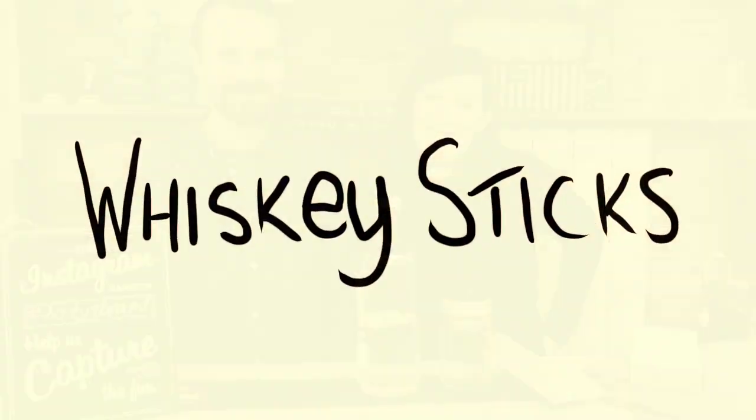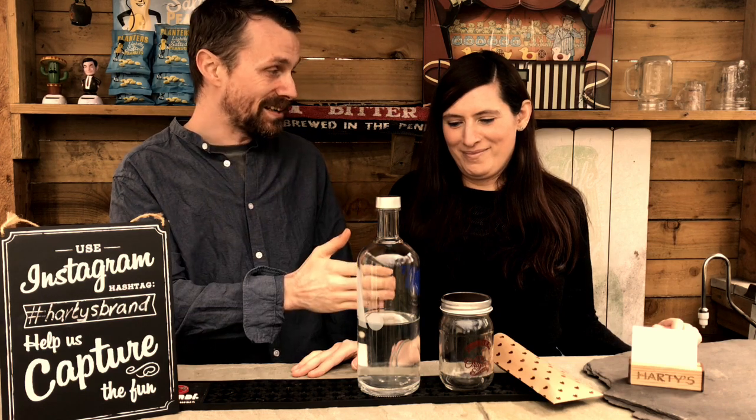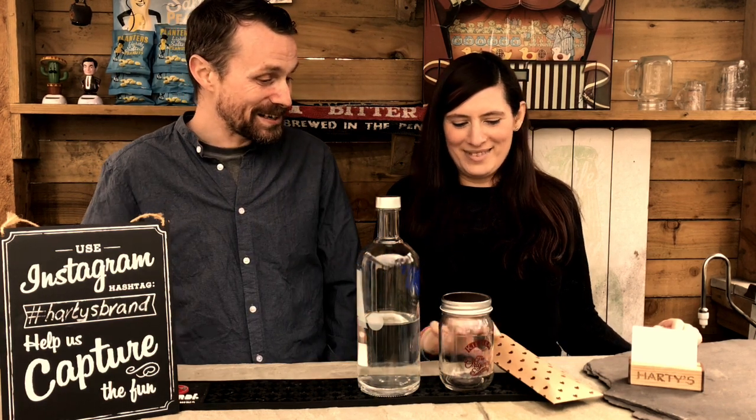I'm Helena, I'm Aaron, and we're Hearties. We're here to show you how simple it is to make whisky and how simple the process is. Not only that, how easy it is to use the whisky sticks — so easy, Helena can even do it. It's a miracle.